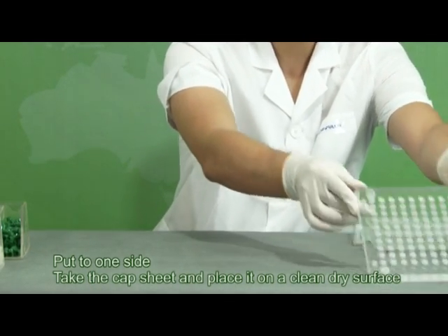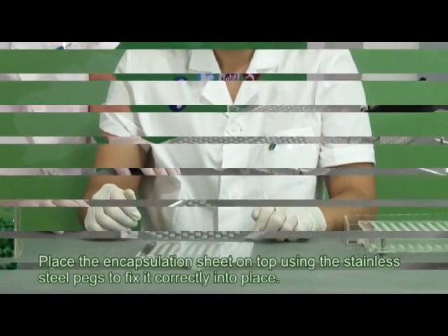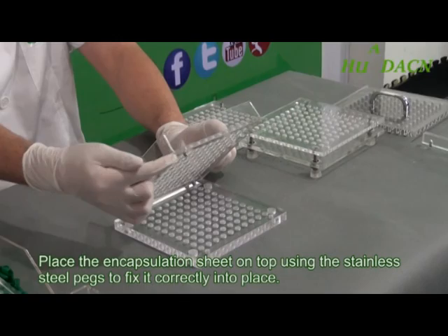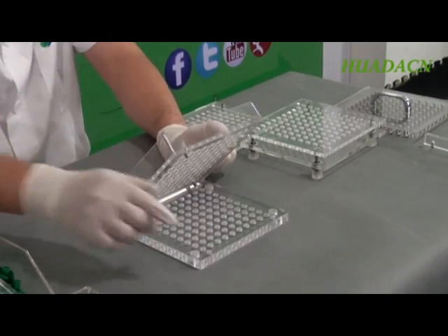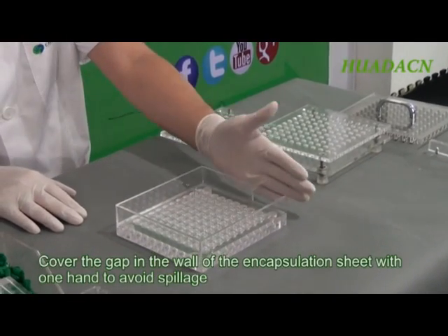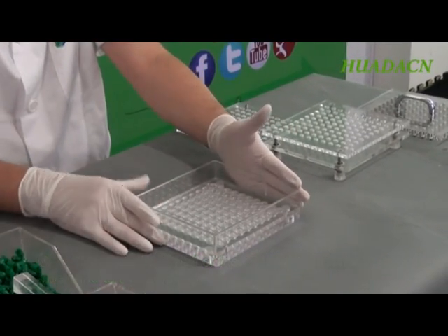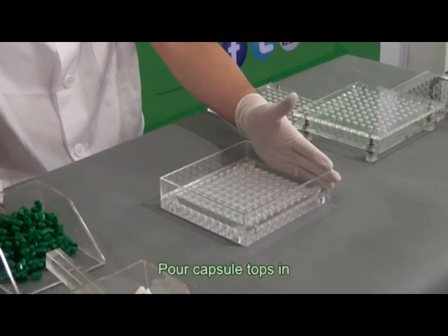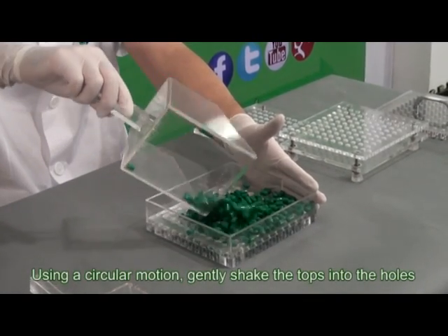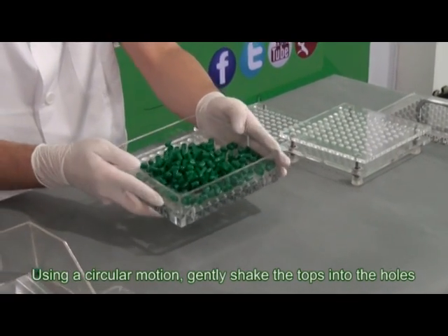Take the cap sheet and place it on a clean, dry surface. Place the encapsulation sheet on top, using the stainless steel pegs to fix it correctly into place. Cover the gap in the wall of the encapsulation sheet with one hand to avoid spillage. Pour capsule tops in and, using a circular motion, gently shake the tops into the holes.